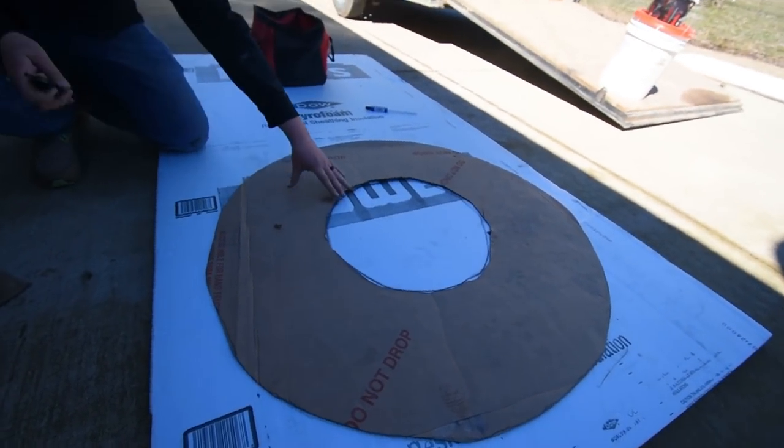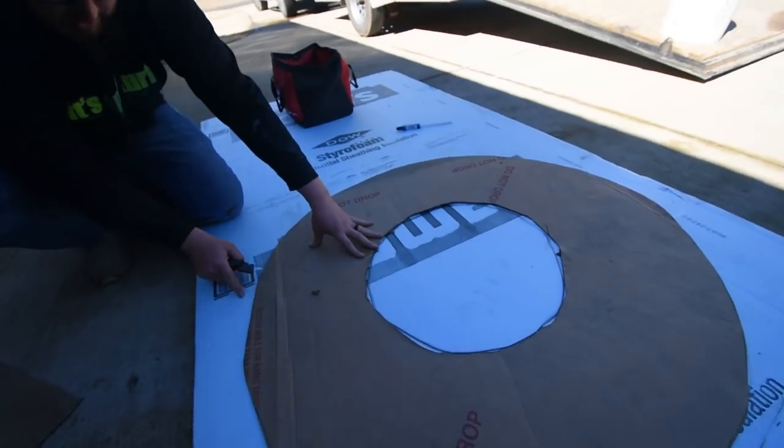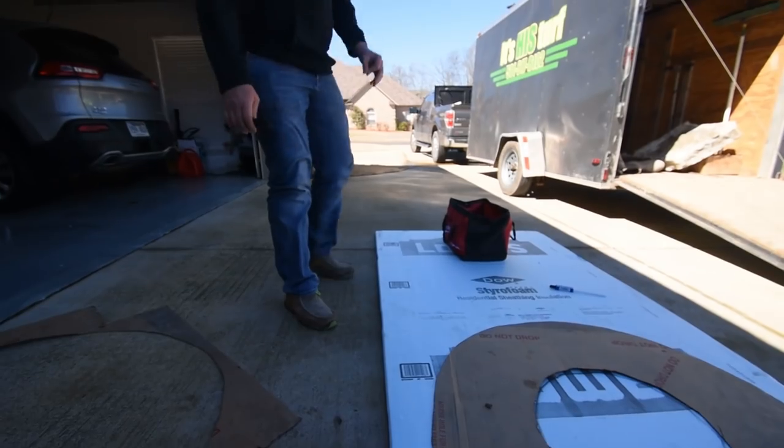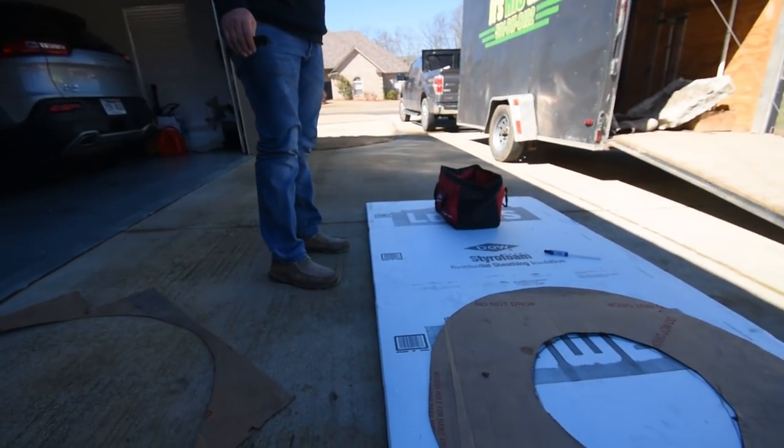Since it's not a perfect circle, you're just going to eyeball it — eyeball it to get that overhang and rock and roll.